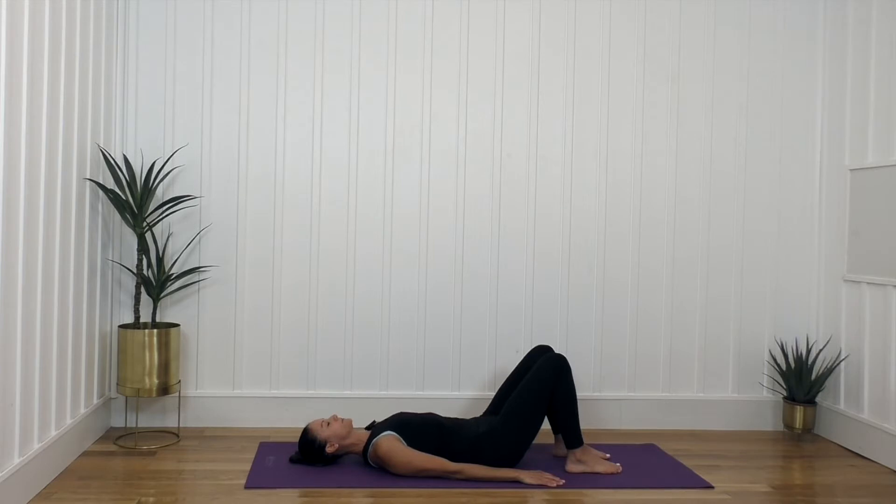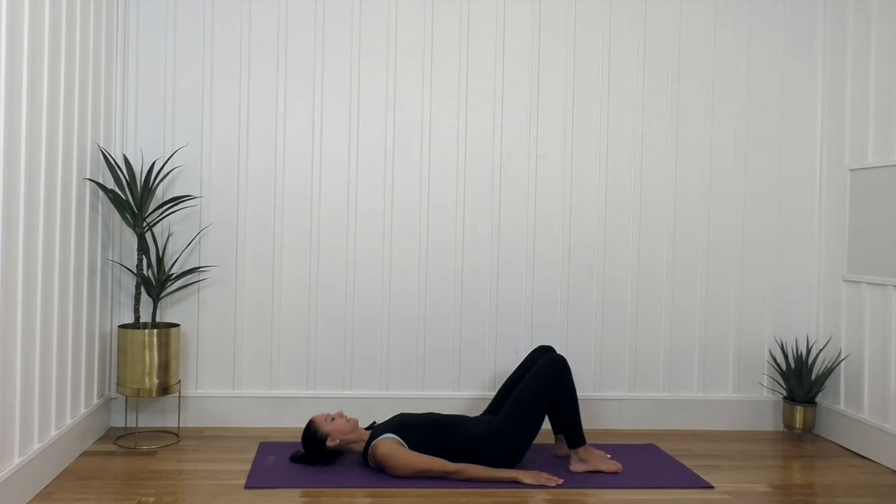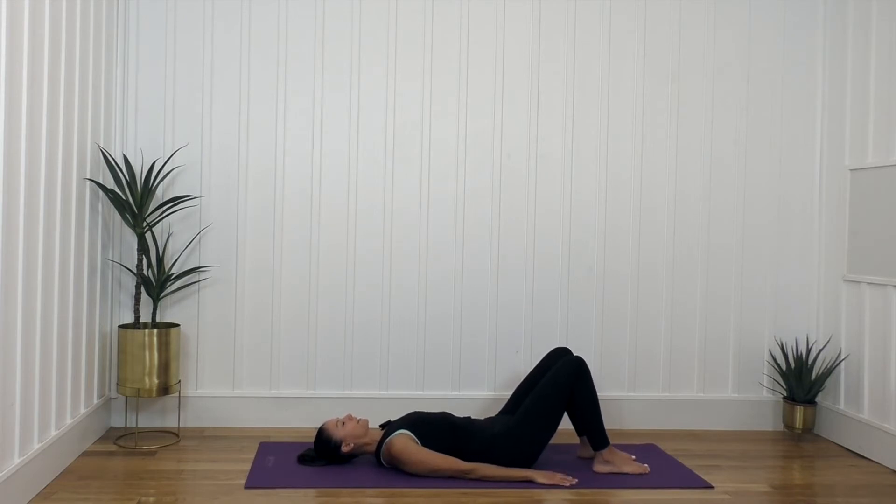Let your head relax, let your tailbone relax, let the neck relax. Take a deep breath in, hold it, and long exhale, release it. With each exhale you're letting your muscles and your bones get heavier. Breathing in and exhaling out — picture yourself on sand and you're sinking deeper and deeper into this sand. Breathing in, holding it, and exhaling to release it. Shoulders relax. Inhale and exhale. One more nice breath in and exhale, release.